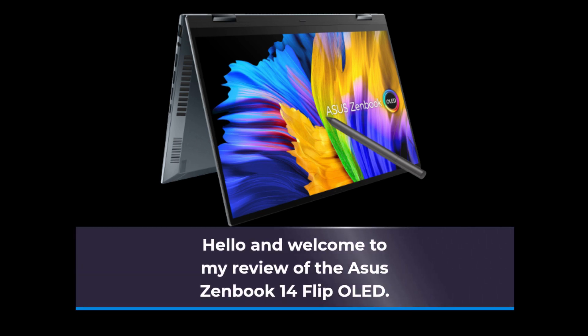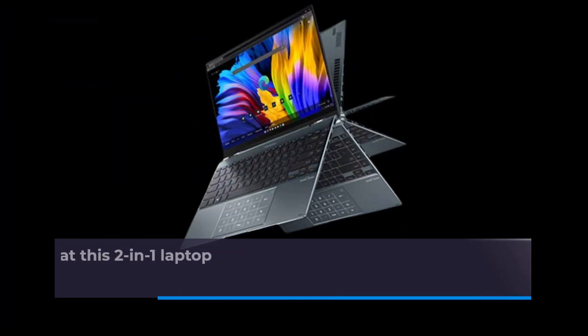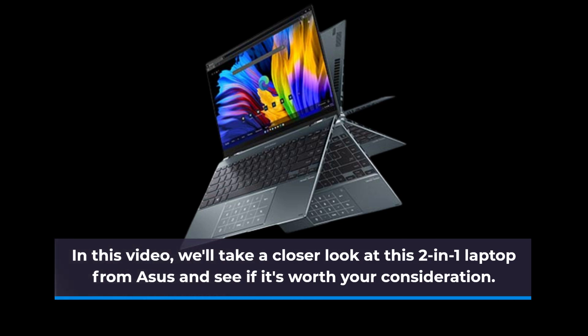Hello and welcome to my review of the ASUS ZenBook 14 Flip OLED. In this video we'll take a closer look at this two-in-one laptop from ASUS and see if it's worth your consideration.